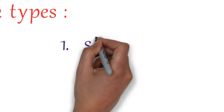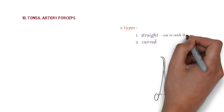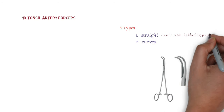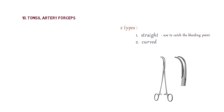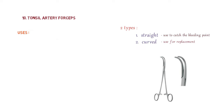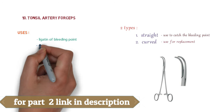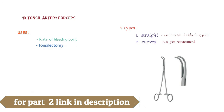The next instrument is tonsil artery forceps, which comes in two types: straight and curved. The straight forceps is used to catch the bleeding point, and the curved one is used for replacement of forceps before tying with ligature. Overall, tonsil artery forceps are used for ligation of the bleeding point and are used in tonsillectomy.